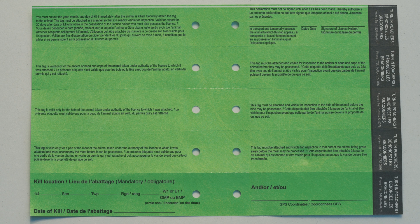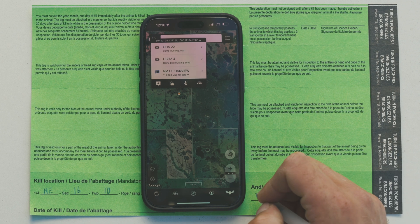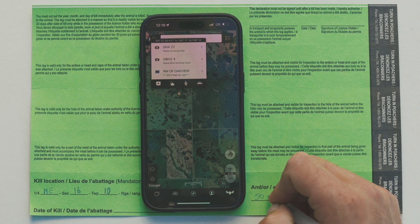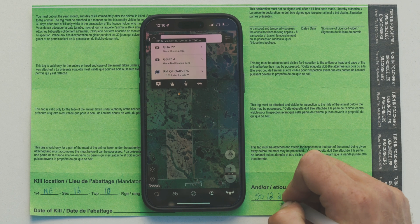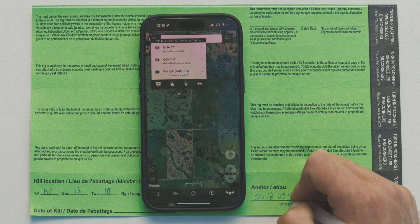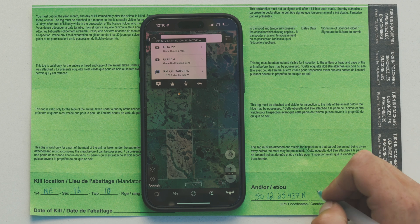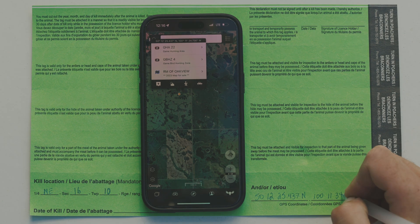The new green game tag now includes an optional biological sample section to help further enhance chronic wasting disease monitoring in Manitoba. Simply fill out the sample license number and species on the front of the tag, and the kill location and date of kill on the back. Coordinates can be easily found through a mapping app on your phone or online. Submit your sample to any drop-off depot in Manitoba. While the optional biological sample section does not replace the requirement to fill out a wildlife sample receipt form when you drop off your samples, it does provide a convenient option for hunters to record this information at the time of harvest. Hunter participation to help manage CWD has been extraordinary and is critical to managing this disease. For more information on CWD in Manitoba, visit www.manitoba.ca/cwd.